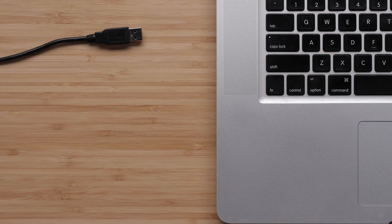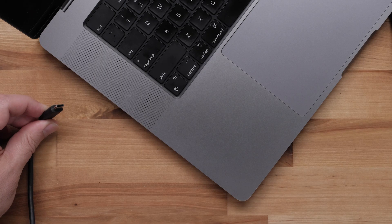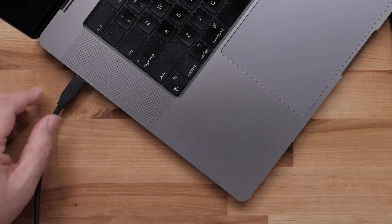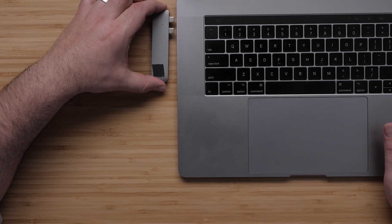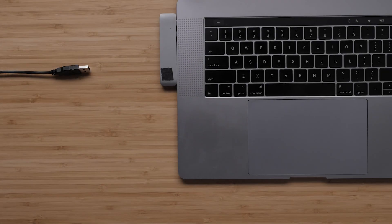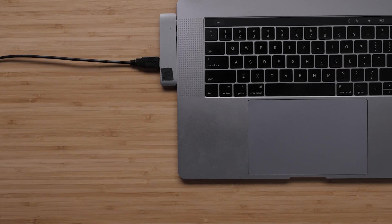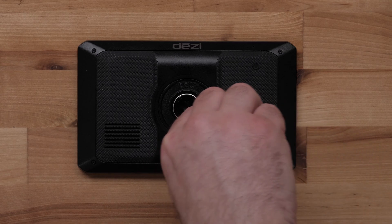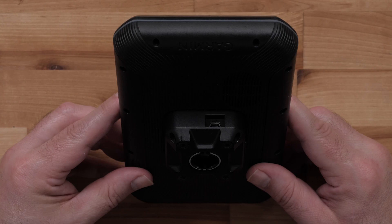First, plug your Garmin automotive device into the computer. Plug one end of the USB cable directly into the USB port on the computer — we want to ensure we are not using a hub or any USB ports on a monitor. Some Mac computers only have USB-C ports, which may require a USB-C cable or an adapter. Next, take the small end of the cable and plug it directly into the port on your Garmin device. Do not use any ports that may be on the device's mount, as those are only for use in your vehicle.